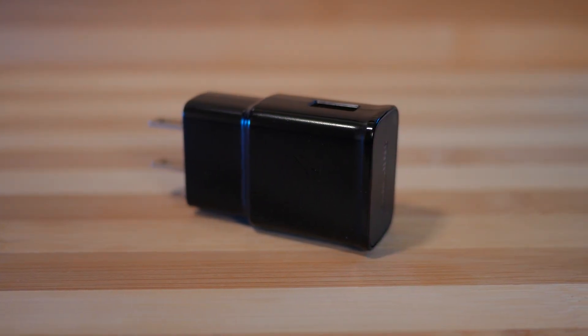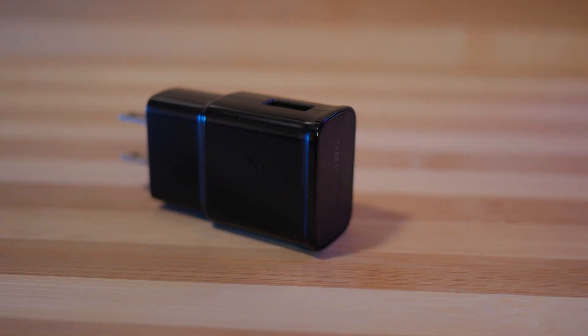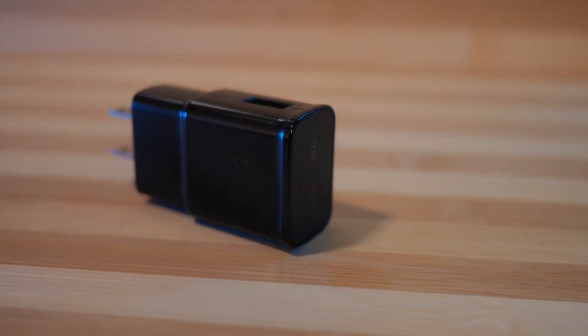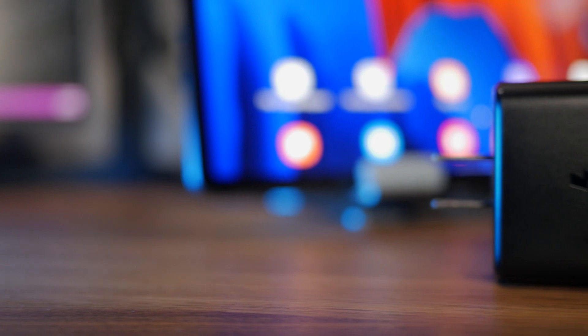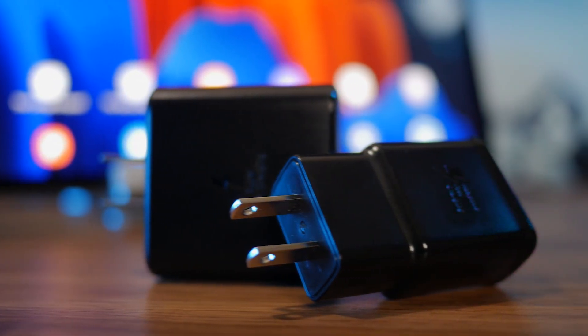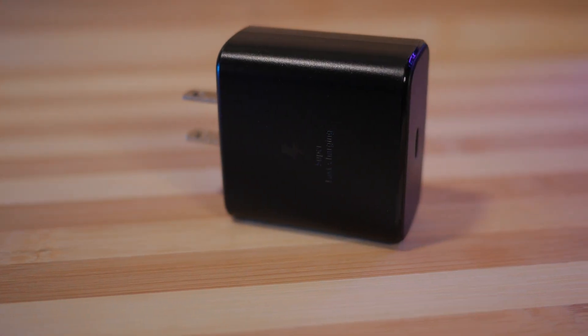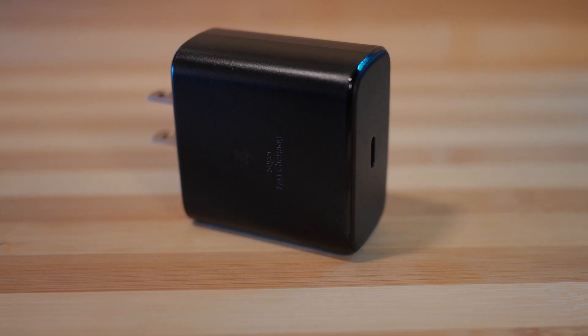The 45 watt charger supports Super Fast Charging 2.0, while the 15 watt charger is the classic Adaptive Fast Charge that we've been seeing with our phones for a few years now. The 45 watt charger is larger and heavier than the 15 watt charger, but not enough to make a noticeable difference in your backpack or tablet sleeve. It uses a USB-C to USB-C cable, as opposed to the USB-C to USB-A cable with the 15 watt charger.